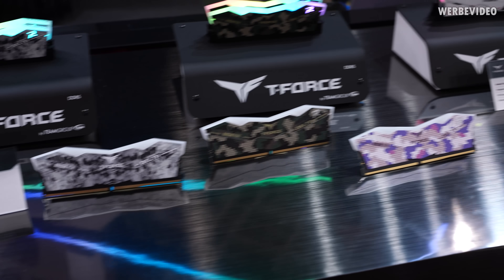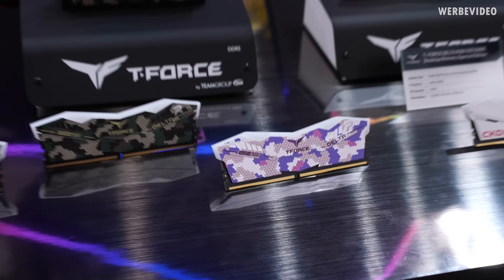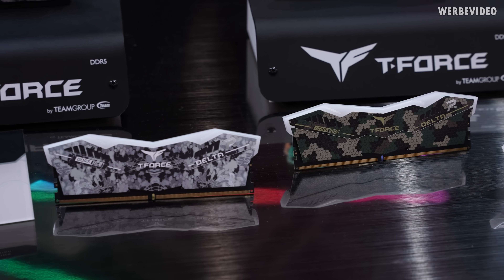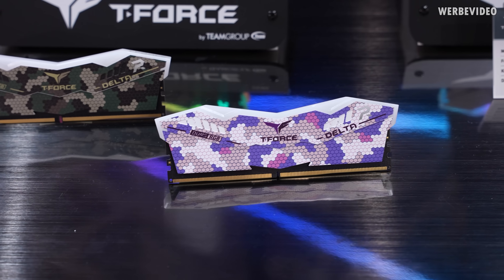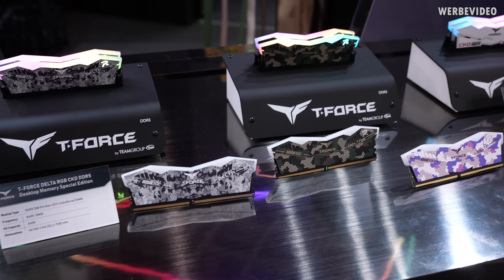To celebrate the year of the snake, Team Group designed some snakeskin-styled DDR5 memory modules that unfortunately will not make it to the market. I think they look quite cool, though honestly I would not have guessed it's supposed to be snakeskin — it looks much more like a tech or military camo style, which is at least something different and interesting.